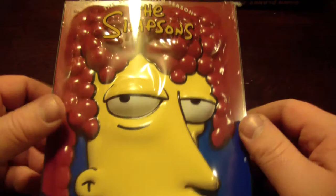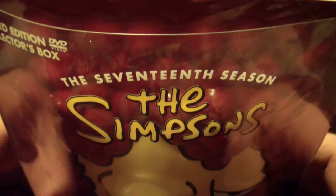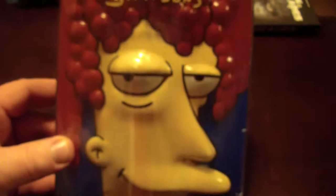Hey guys, Bob for Bob's Movie Review here, and today I've been unboxing for you the Simpsons the 17th season limited edition collector's box.